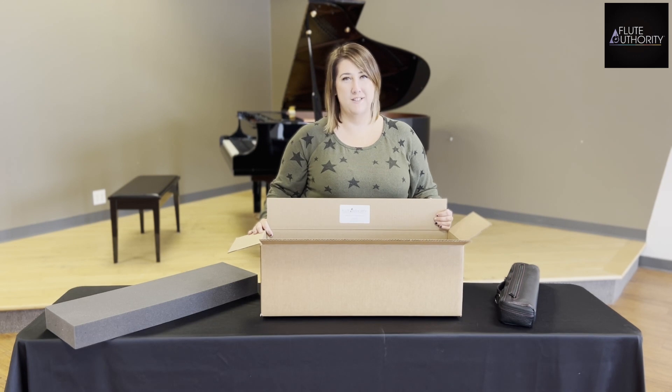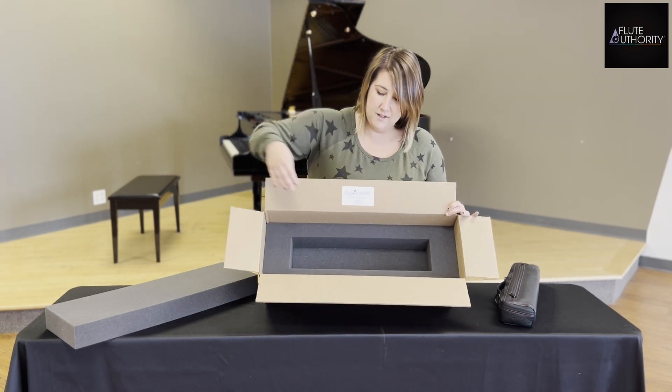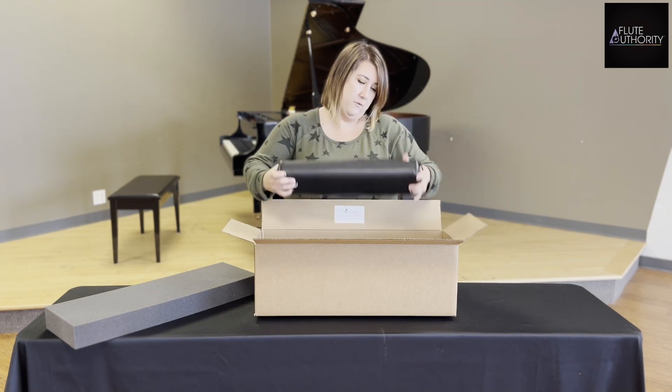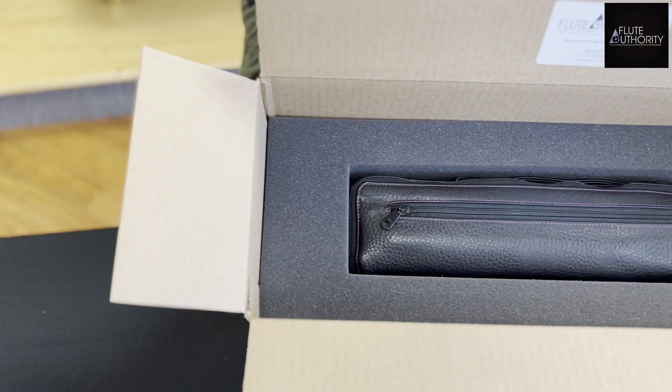For your ease and peace of mind, we offer custom foam shipping boxes. That is a foam insert with a cutout that perfectly fits your flute. This is great because it allows the flute to sit in the box perfectly snug so that it does not shift around.